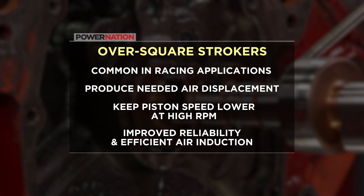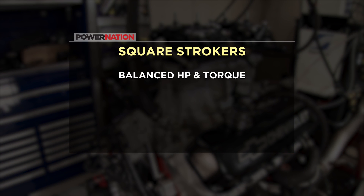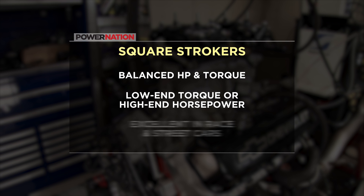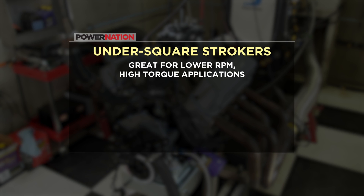Square strokers have a good balance of horsepower and torque production. They can be tailored to make stout low-end torque or high-end horsepower depending on the components selected, and they are excellent for weekend warrior race cars and just about any high-performance street car. Under square strokers really shine in lower RPM, high-torque applications when the engine's bore size is limited — an aftermarket crankshaft will increase the size by 50 or 60 cubic inches.